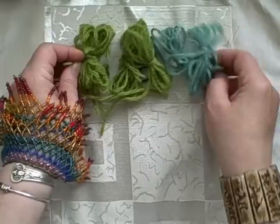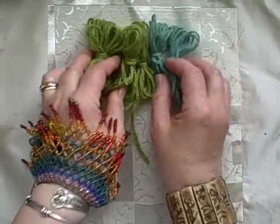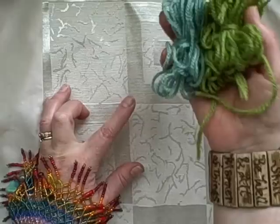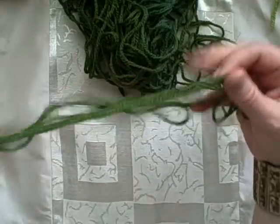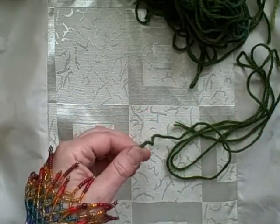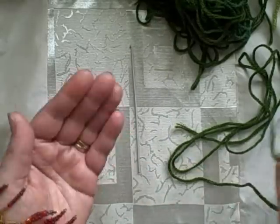I was given a whole lot of Paternayan tapestry yarn. My mother was a magnificent needle woman and is no longer capable of doing that, so I now have a ton of her yarns that she used for doing crewel stitchery. I'm not a butterfly person — I love butterflies but I just don't like weaving with them — so I am going to show you how to wind a butterfly because there is a real trick to it.